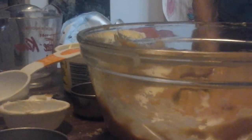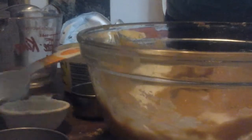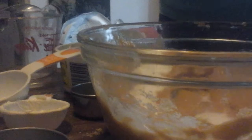One-third cup of milk. We're going to have one egg. And one teaspoon of vanilla.